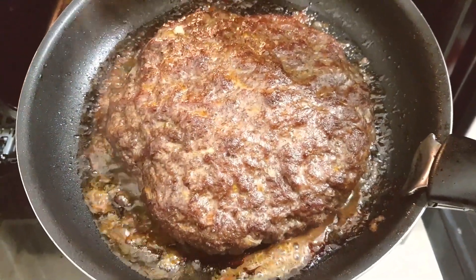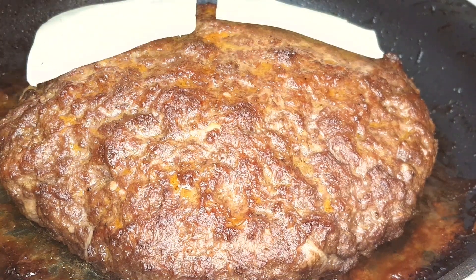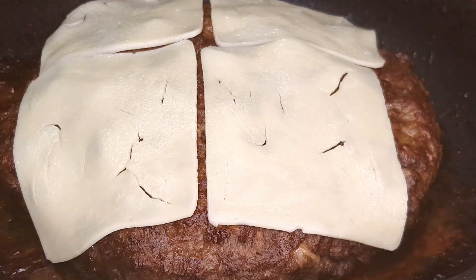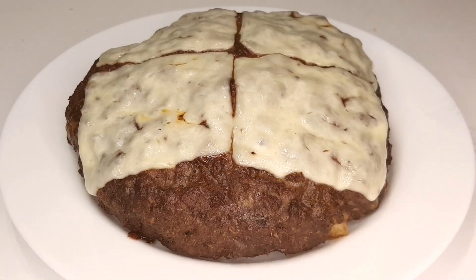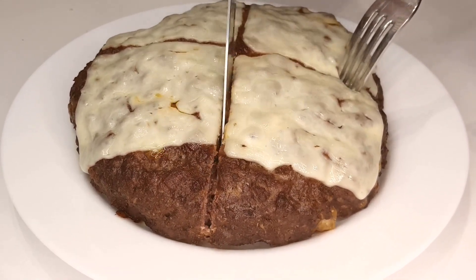And here's the secret ingredient to take this burger to the next level: burger cheese slices. As soon as your stuffed beef burger comes out of the oven and while it's still piping hot, cover it with those slices of burger cheese. Watch it melt and meld with all the flavors inside.